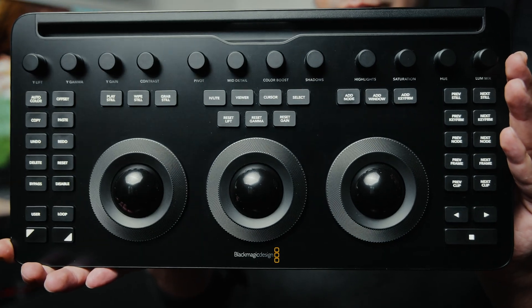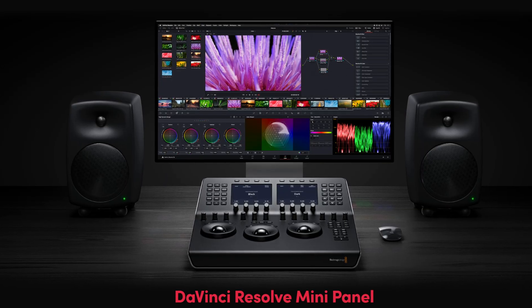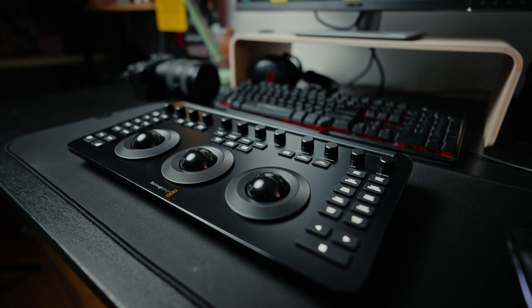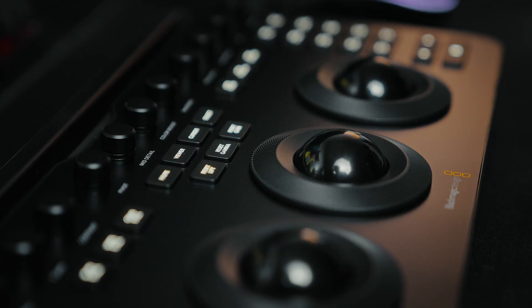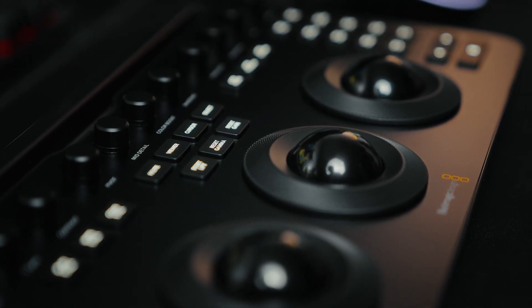Blackmagic Design recently sent me the DaVinci Resolve micro color panel for a review and I got really excited about it, because most likely at some point I would have purchased the mini panel anyway. But since this panel has its own unique characteristics, it was great to add it to my equipment lineup. We are going to take a general look at the panel's features, but the main goal of this video is to help you decide whether you actually need the micro color panel.